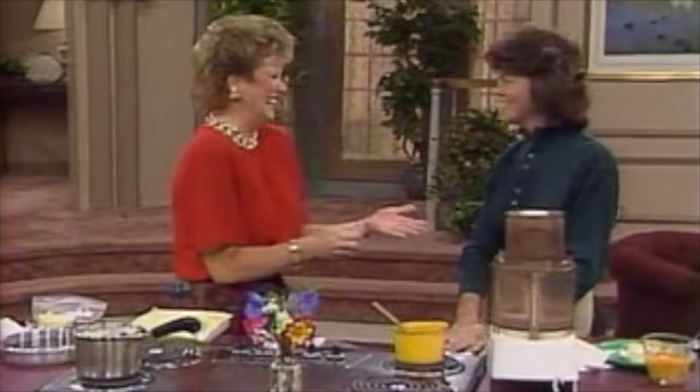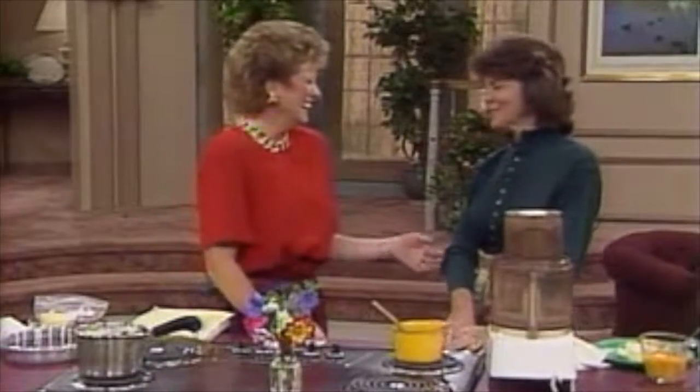If you thought that baking a sinfully delicious, rich, and luscious cake was a complicated, difficult, and time-consuming process, think again, because Susan Purdy has a surprise for you. She is a well-known food and travel writer and author of numerous cookbooks. She's about to show us a cake with no flour and no icing. Is it really a cake? It's really a cake. It's a very sensual cake. It's wonderful.